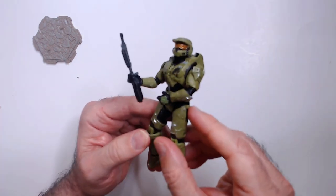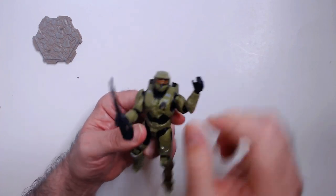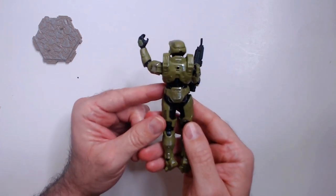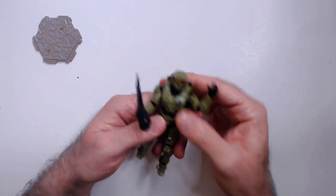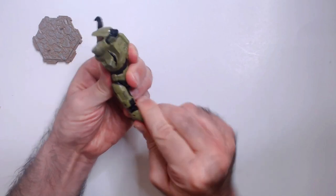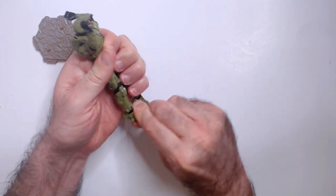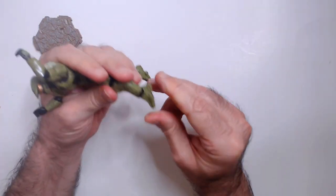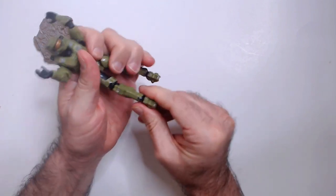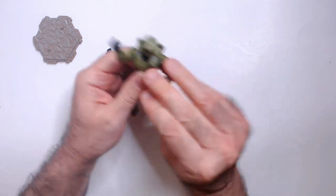It looks pretty good armor-wise. You can definitely tell it's Halo — Master Chief, or Spartan. A little bit of detail there. It does have pretty okay articulation, actually. Knee joints are stiff but do work. Ankles are a little rough — I almost feel like they're going to break.